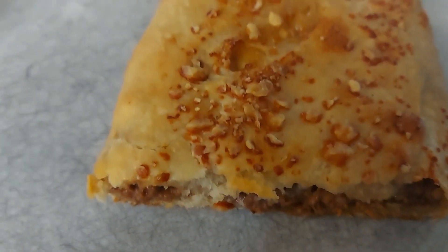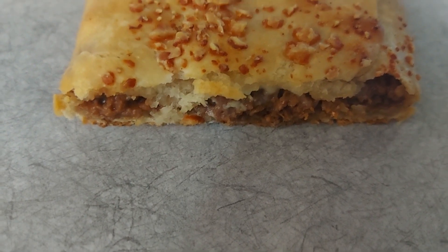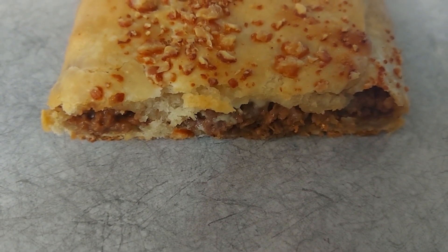On the top I put parmesan reggiano cheese, a little garlic, a little salt, before I cooked it. I'm excited about trying it. Good deal.